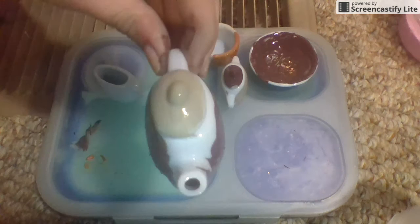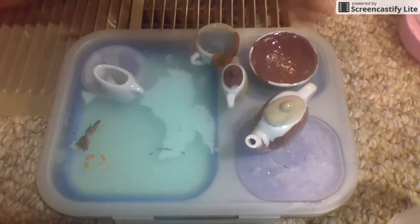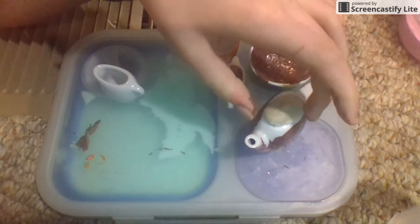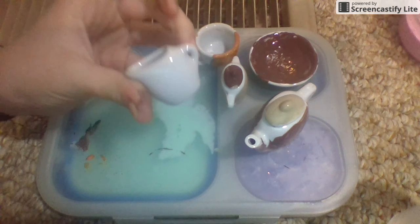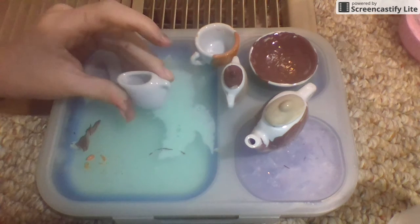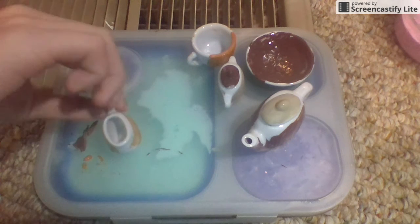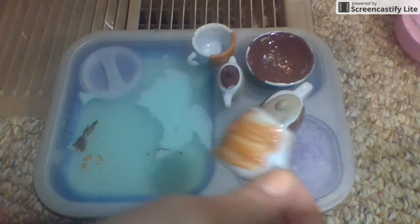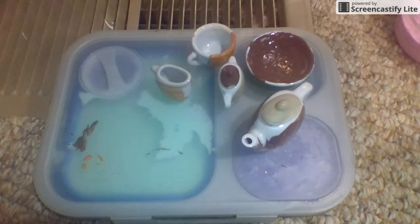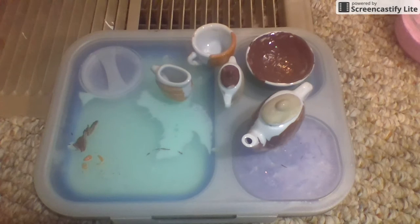Now we have our teapot. The last thing sitting here we are going to paint light brown. I'll be right back. I am done and it looks amazing — you can never go wrong with light brown. That is my whole video, you guys! I can't believe I'm filming my second video right now.